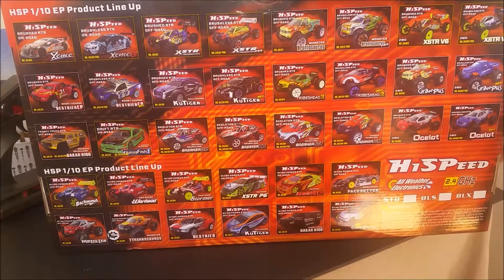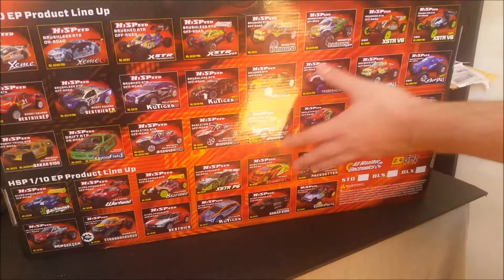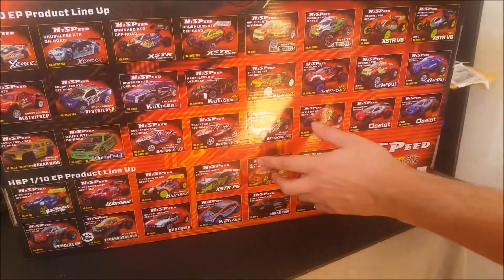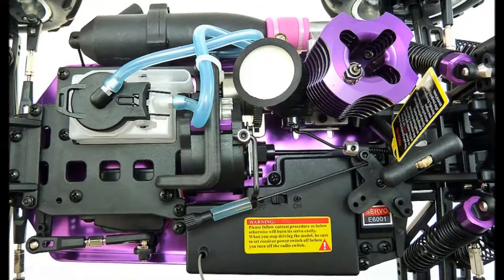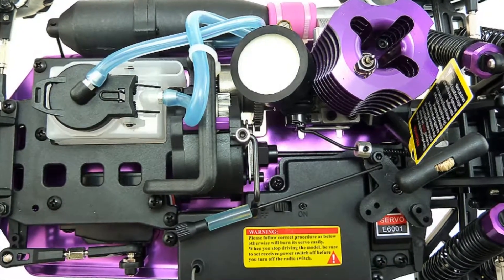There are many different bodies for the same truck and there is also an electric version as you can see here in the back. It comes ready to run with everything you will need except the nitro fuel and igniter and some AA batteries, but everything else like the transmitter, the spark plug and air filter all come with this box.